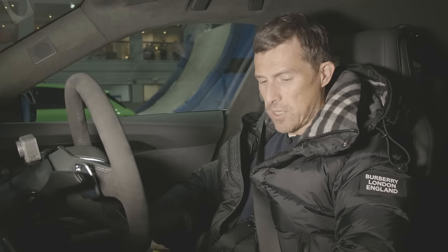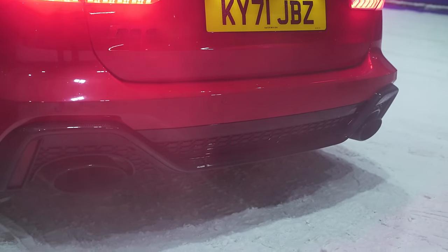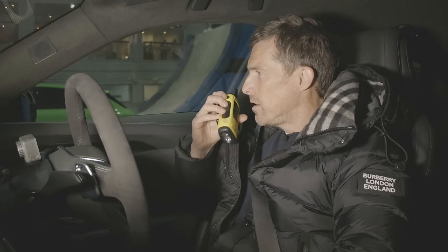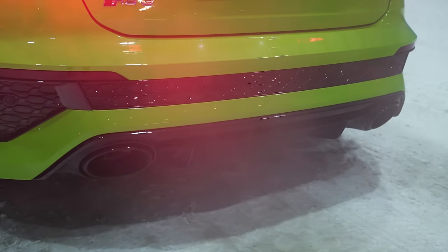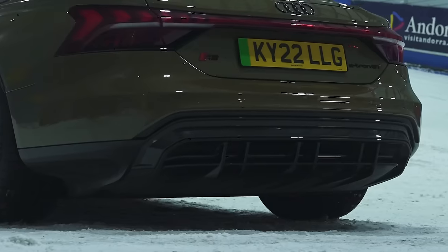Before we race, it's the obligatory CarWow soundcheck. Starting with the RS6 — rev it up. You can hear it echoing in this snow dome but there's a soft limiter coming in at about 3,500 revs. The RS3's soft limiter comes in at about 3,800. My car — the electric RS e-tron GT — doesn't really make a noise, but the editor will add some funny electric car sounds.